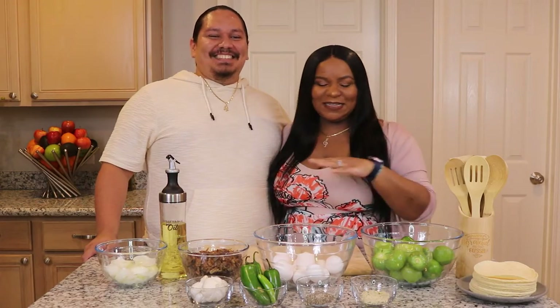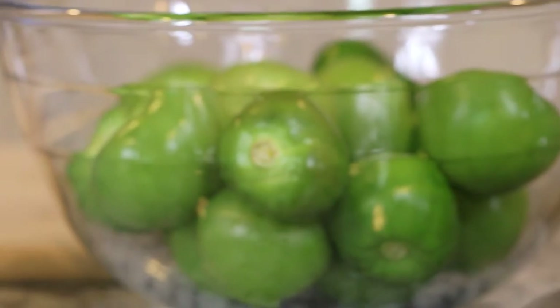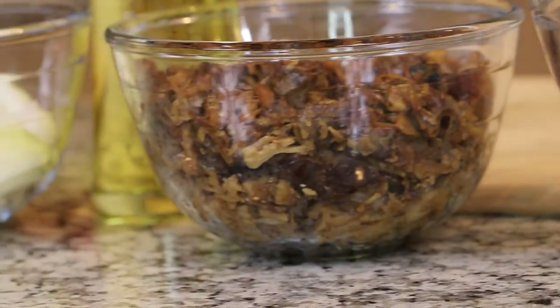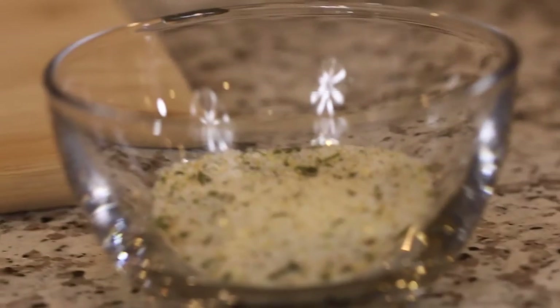We have all of our ingredients laid out. So we have our tortillas that we're gonna fry up, our tomatillos, our eggs, our carnitas meat — you've got to have that protein in there. We have our chopped onions, our garlic, serrano peppers, jalapeños, salt and pepper, and garlic salt. And then we also have our vegetable oil that we're gonna fry up our tortillas with later.